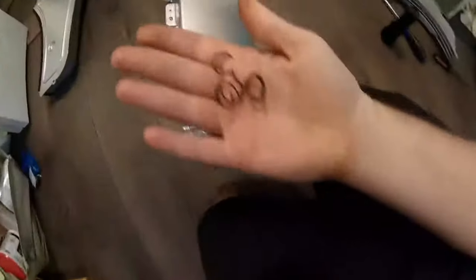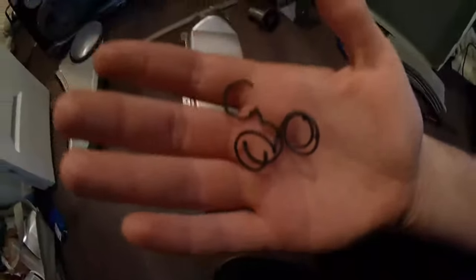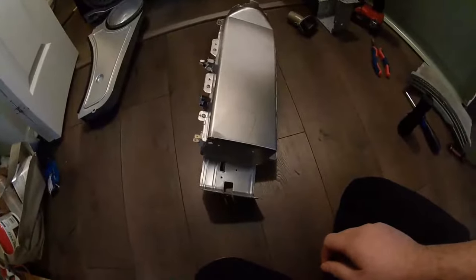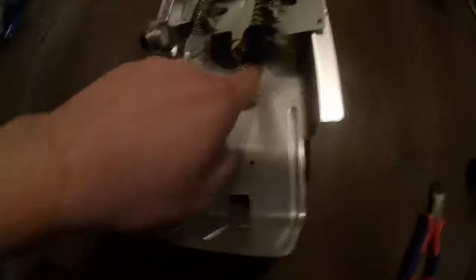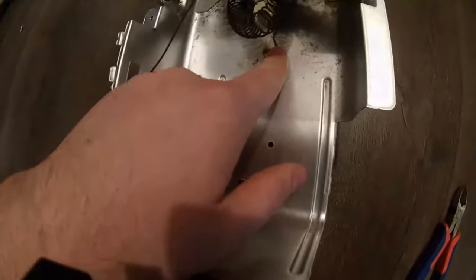I did find in the bottom of the dryer pieces of coil, so the heating coil obviously broke and came apart into several pieces. Let's crack this open and see what's going on. You can see that there was a wire coil — it's completely broken in half, and it kind of welded itself right here. That lead would have come to here, and our other lead. So I'm just going to go ahead and cut this to get it out of the way.